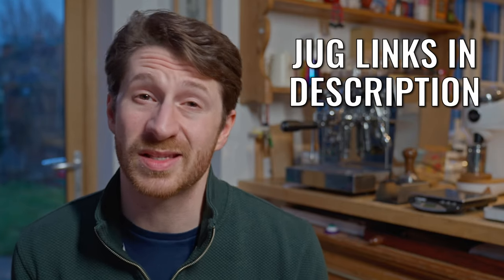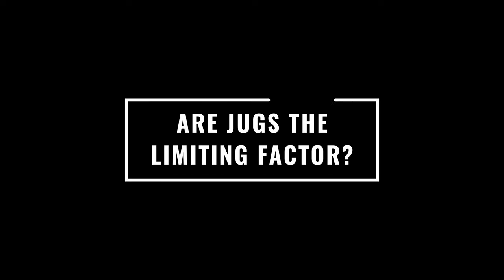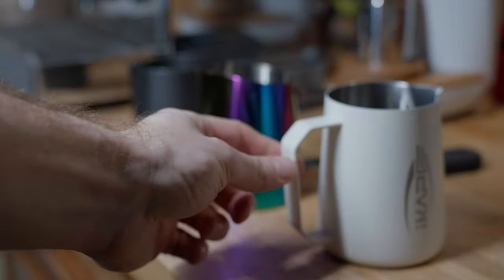I'll leave some links in the description to ones that I've used and like. There are more expensive pro-level latte art jugs like the Jibby jug, but I just don't think I'm at the level yet where I would see that much difference — maybe sometime in the future when I start competing. One thing I can promise you is that jugs are not the biggest difference at the beginning for your latte art pours, and if something is holding you back it's almost certainly not the jug.